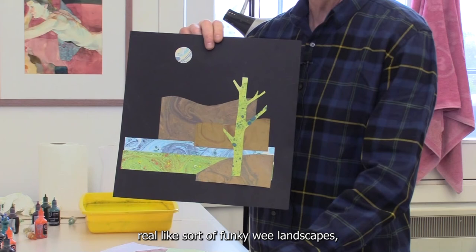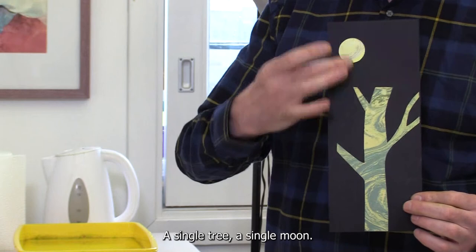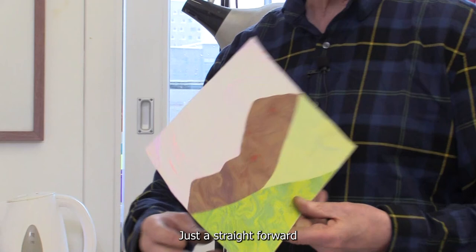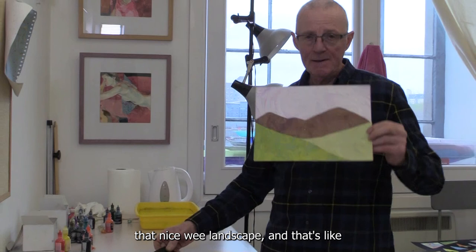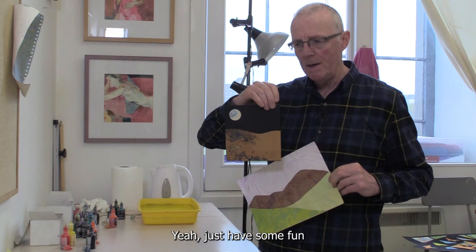I had some real fun making up some funky little landscapes — quite simple, doesn't have to look exactly like a landscape. I like these little moons, a single tree, a single moon, a nice little bit of desert, a planet in the sky. Or alternatively, just a straightforward little set of hills and a nice sky using the marbling paper in a very effective, simple way. Just have some fun — once you get started, it's kind of hard to stop. Go and enjoy. Thank you!